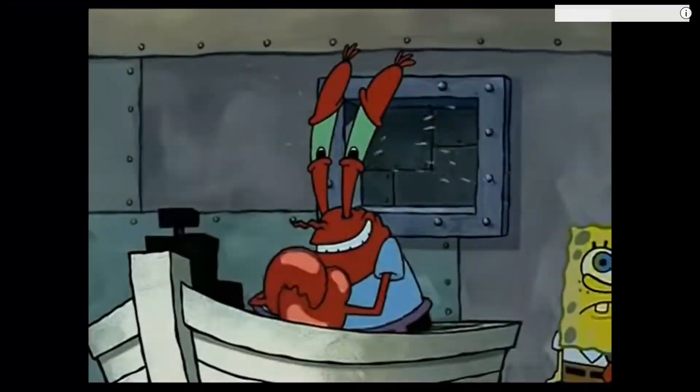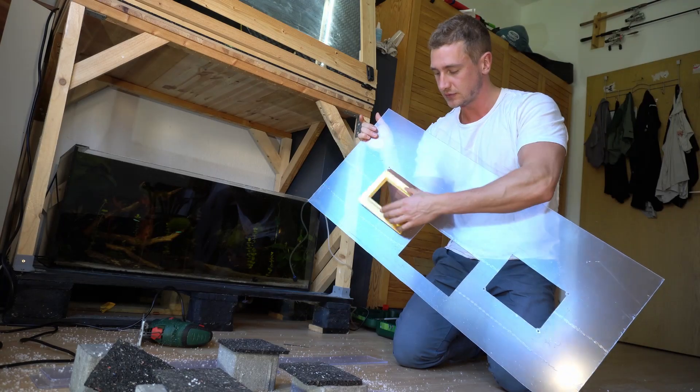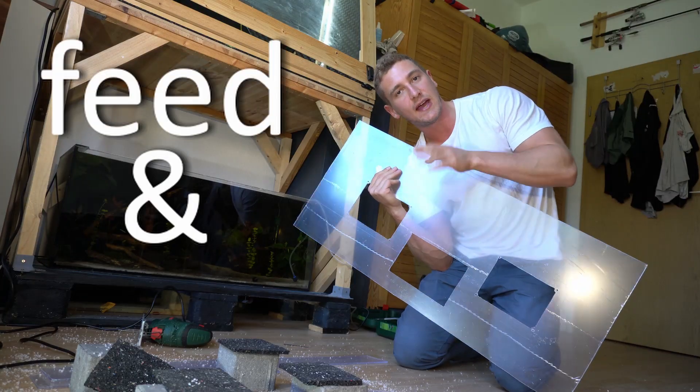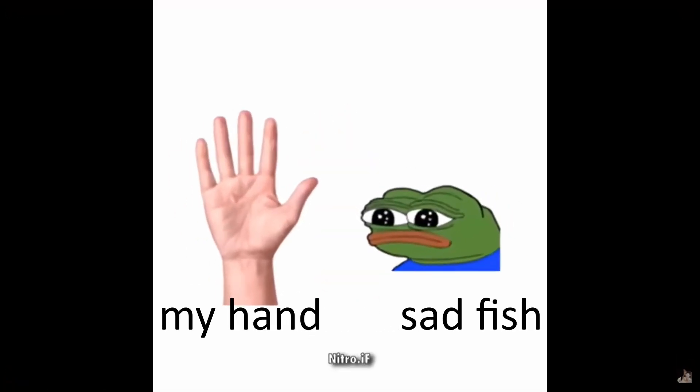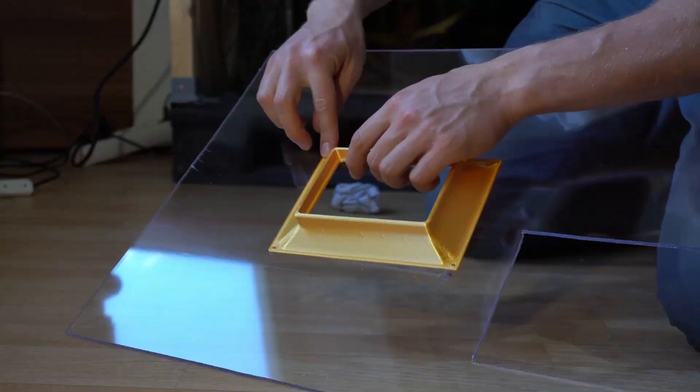The deed is done! We got the two cuts for both adapters, and one in the center just so I can feed and pet the fish. Beautiful.